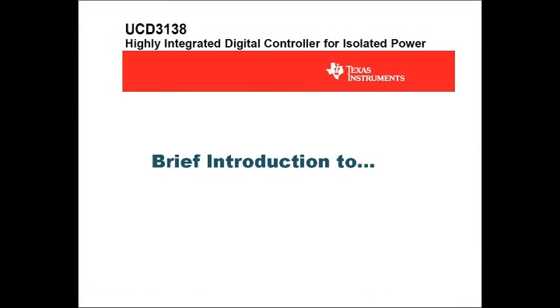Hi there. This is just a quick video to introduce the UCD31XX family of digital controllers from TI. As a disclaimer, I'm not affiliated with TI in any way. I just thought this was a really cool product that seems to be a best-kept secret of TI.